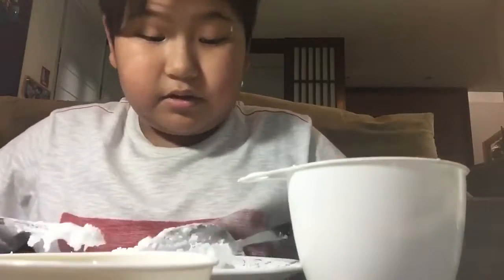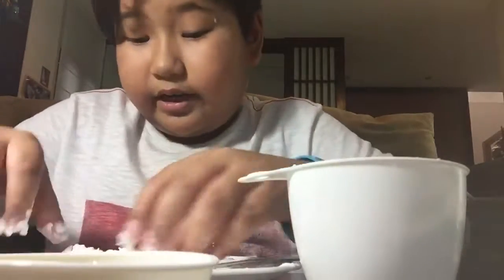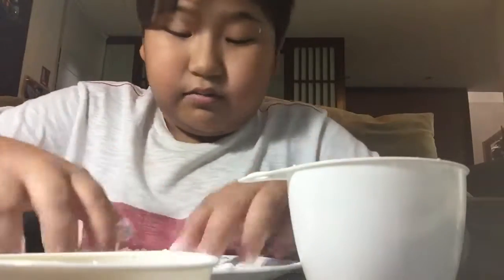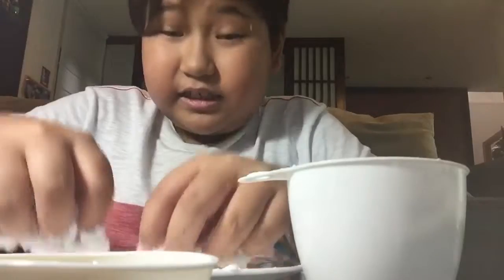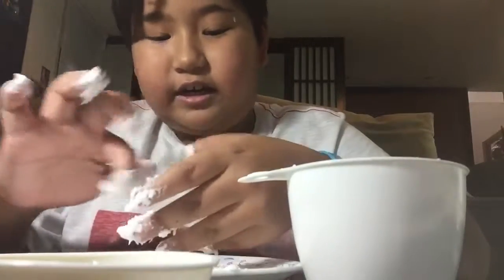I'm going to use my hands — it gives more texture, like it's more texture like slime, and that's gonna be good. So take it off with your hands.